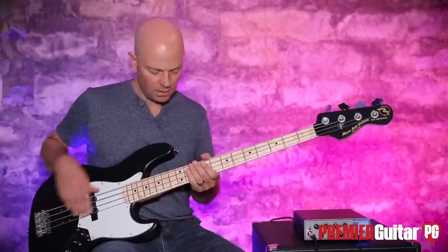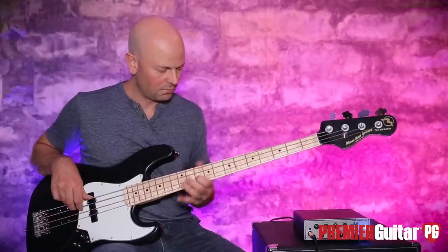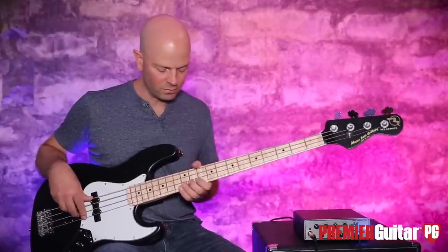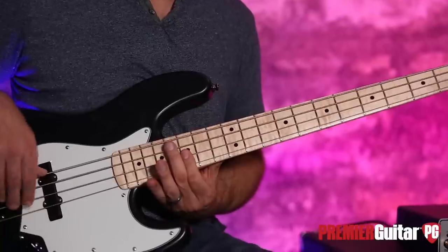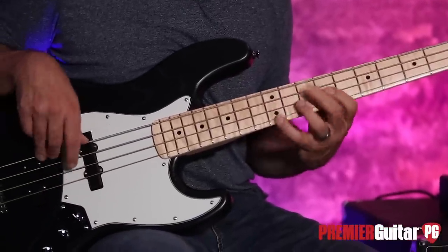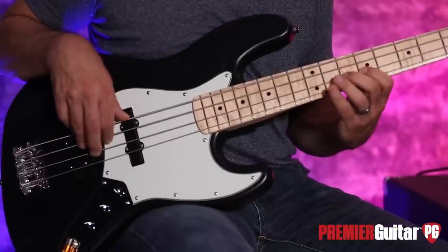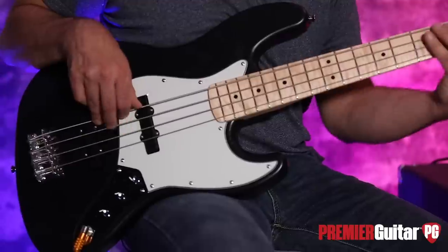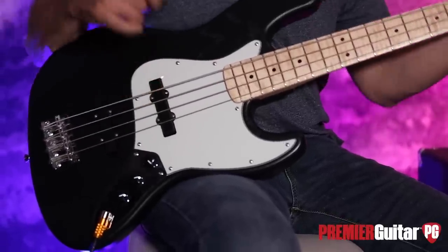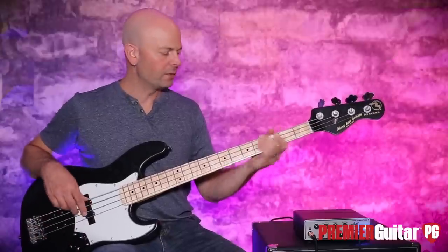Now we are just in the bridge position. Hear how growly that is, as it's supposed to be. Now pulling the neck pickup back in.